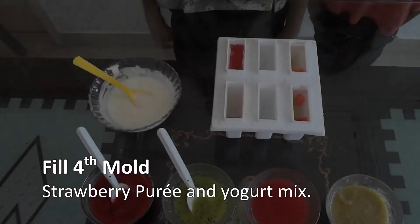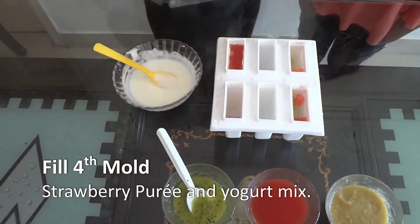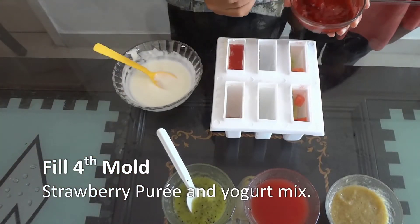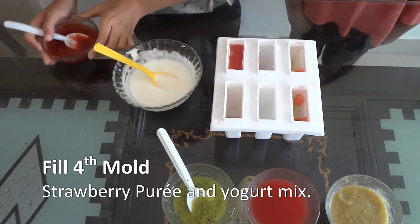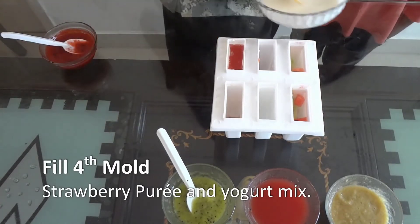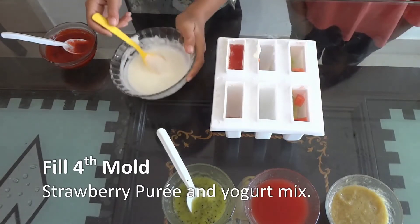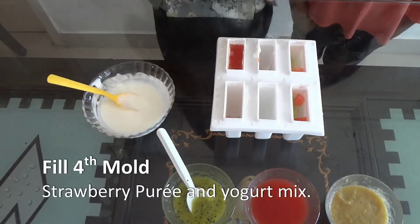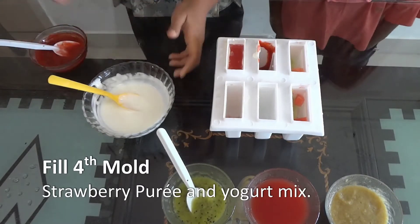I'm going to make yogurt and strawberry. First I'm going to add strawberry, then yogurt. Again strawberry, then yogurt.